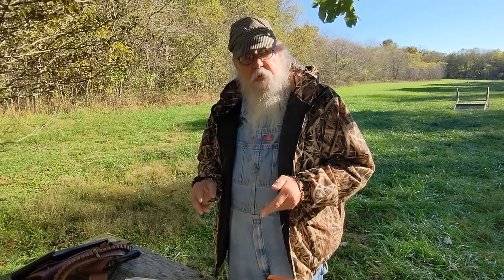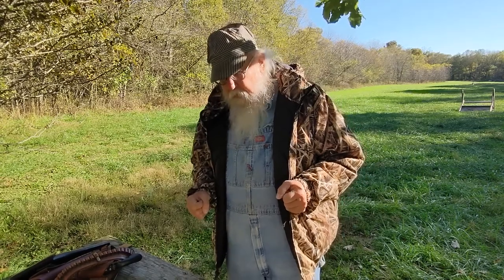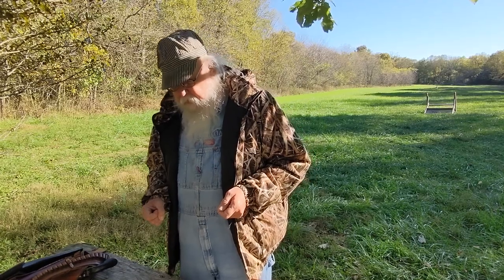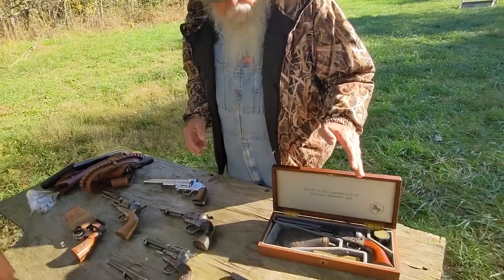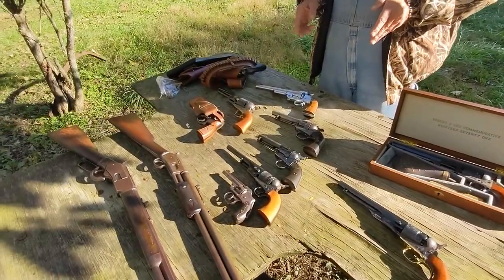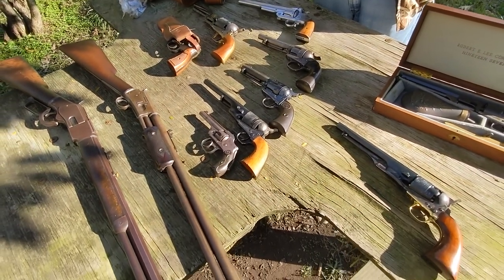We will show you how to check to see whether these guns are safely unloaded, but we won't show you our process of continually checking them as we're making the video. What we're going to talk about today is the Colt family of single action pistols — covering both the Colt muzzle-loading cap and ball pistols, the conversions of those pistols, and the Colt single action firearms.